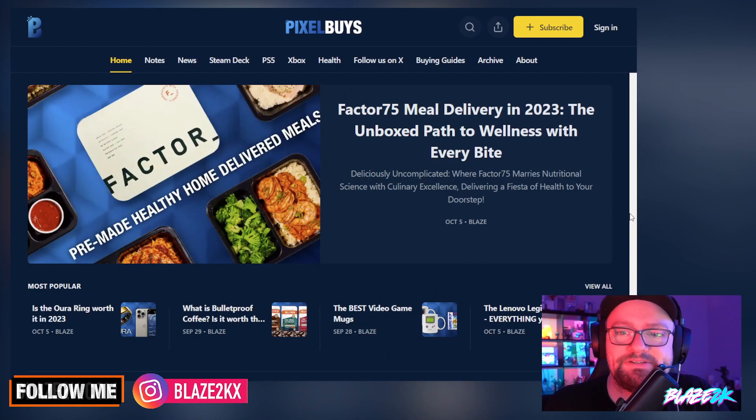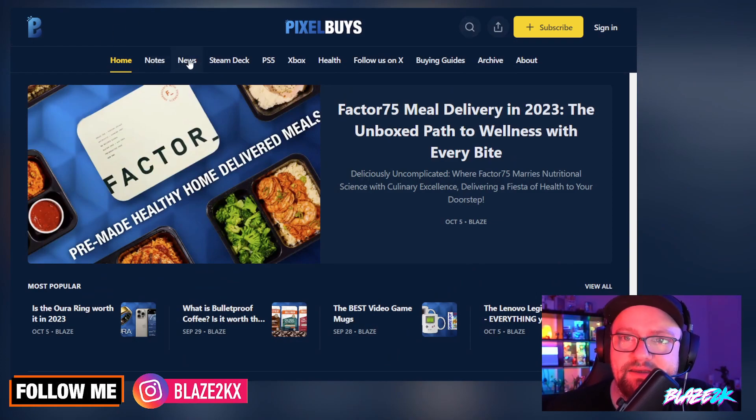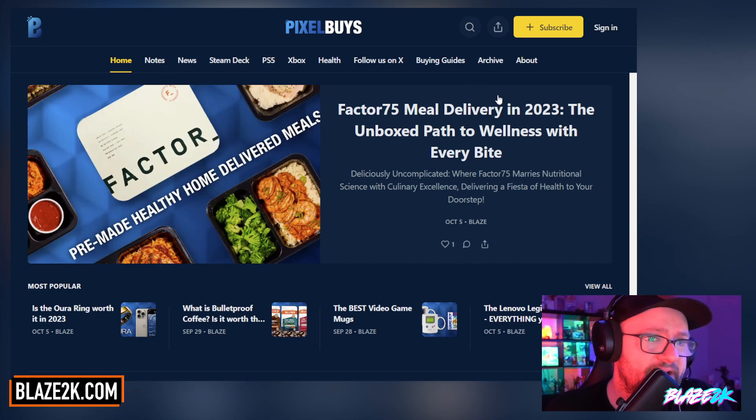Before I share more opinions, go check out pixelbuys.com — it's our new website that covers everything: tech, gaming, PS5, Xbox, health information, good stuff you could buy, gift guides. We're going to be releasing the coolest Christmas gift guide very soon, so stay tuned to pixelbuys.com, and also check the links down below for some great PlayStation 5 accessories.